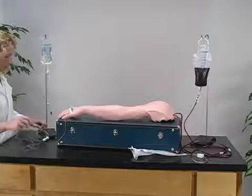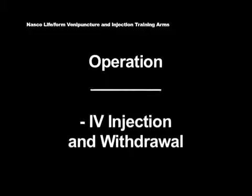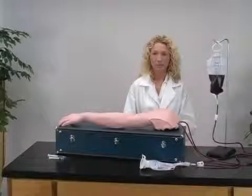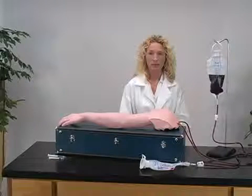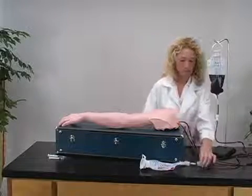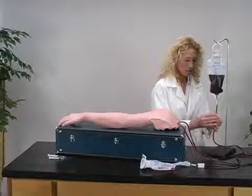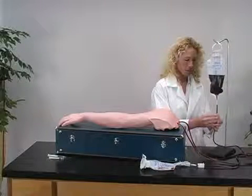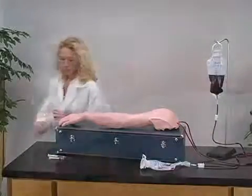IV infusion can be performed along any vein on the arm. For IV injection and withdrawal, begin again with a fully pressurized NASCO Lifeform IV arm. First, close the clamp for the bottom IV bag. Then, open the clamp on the top IV bag. Your arm is now ready for injection or withdrawal along any vein on the arm.